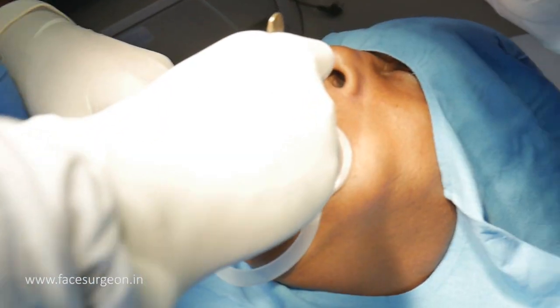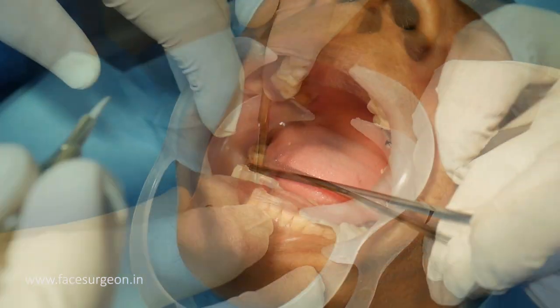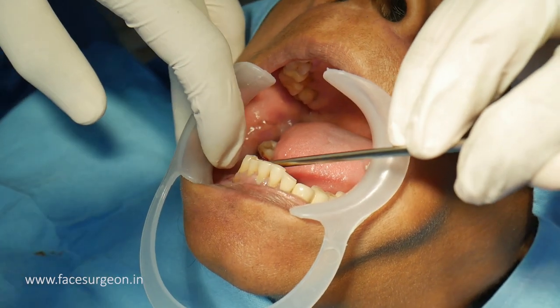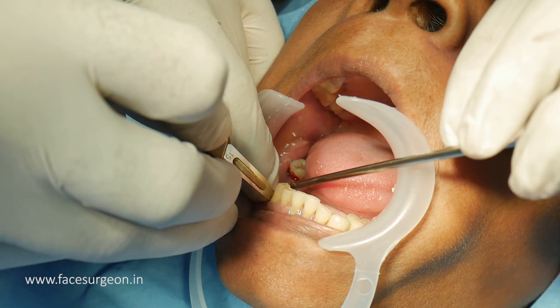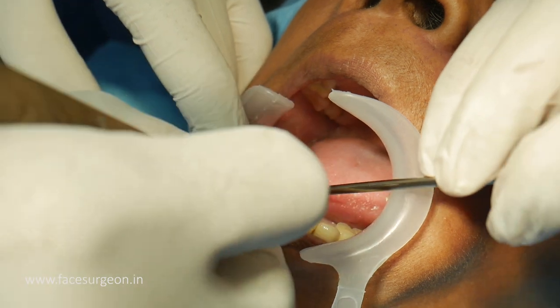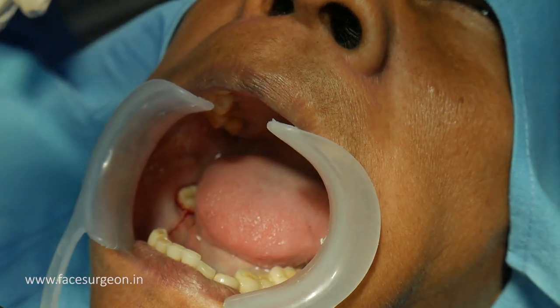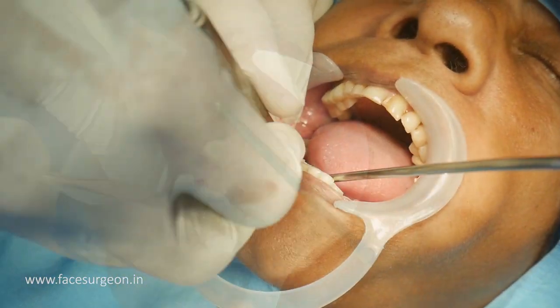I am making my incision here, and then I make a small cuff around that too, and also on this side. I think this much should suffice. Give me an elevator — the sharp one, the old one.